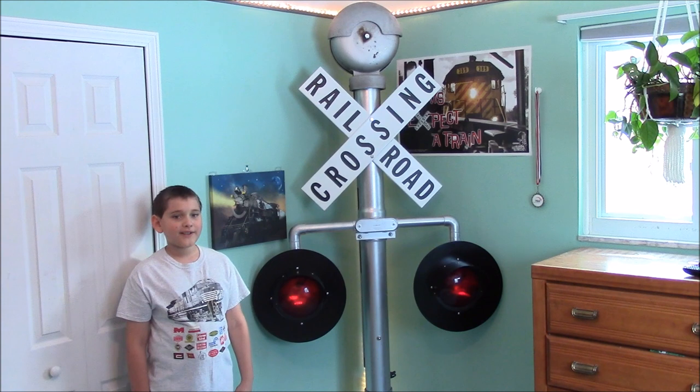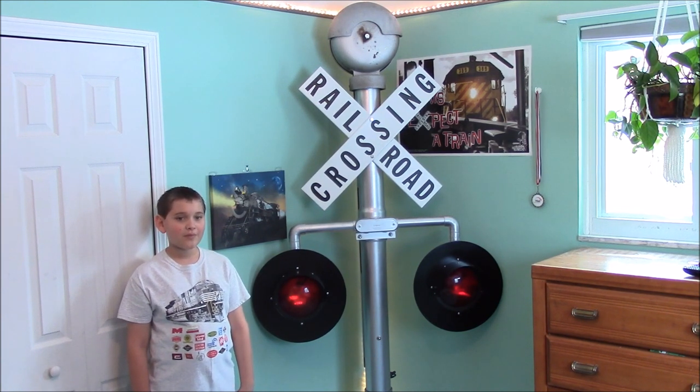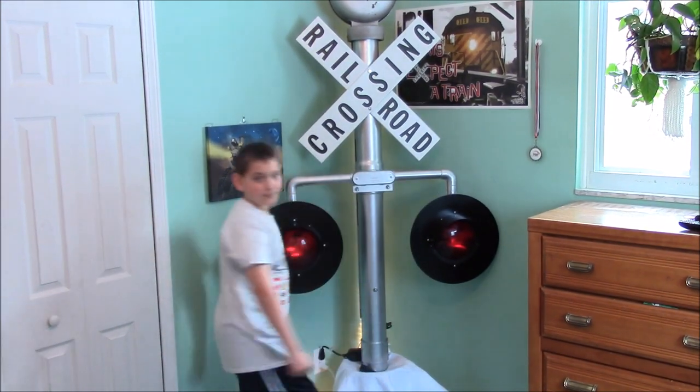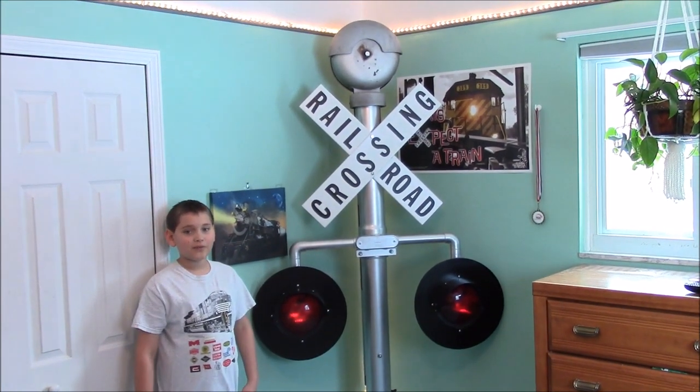The bell and lights are on two separate circuits, with each having a 12-volt DC transformer from HL train sets. That makes the bell go quicker, slower, or turn it off when the lights are flashing.